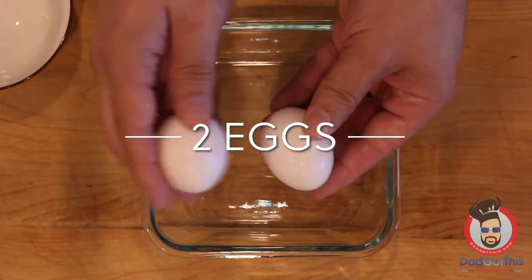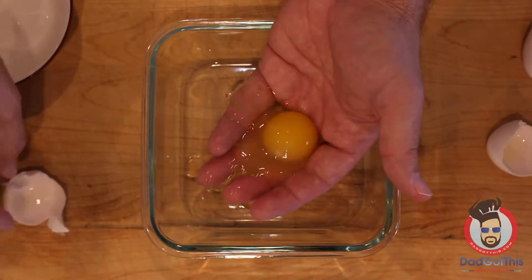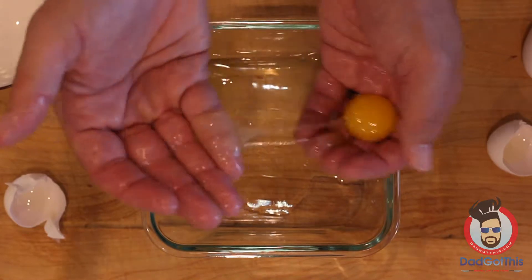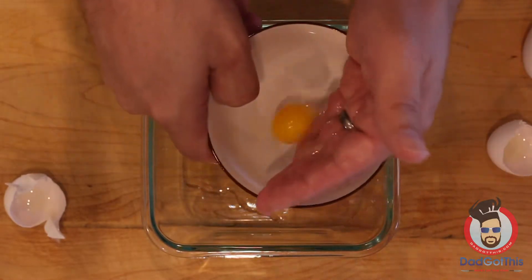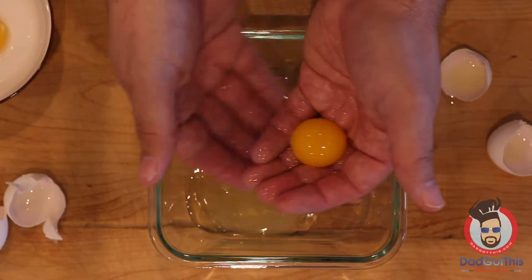To make these Japanese pancakes, the first step is to separate the yolks from the whites. The easiest way for me is to put it in my hand, let the yolk sit on top, and the white run through my fingertips. Sometimes it takes a little more effort, but usually this is a pretty good way to do it. We need two egg whites to make this work.